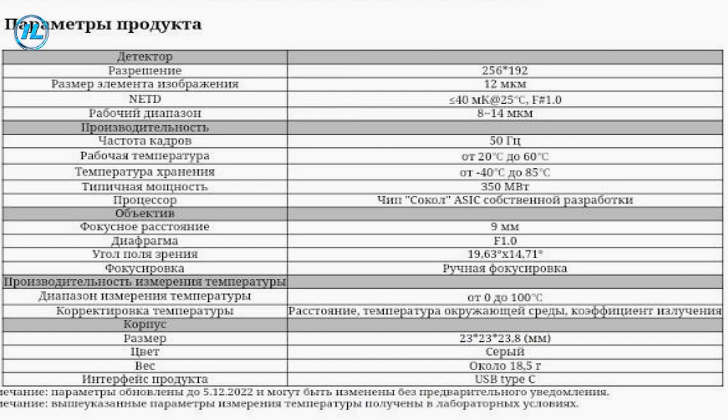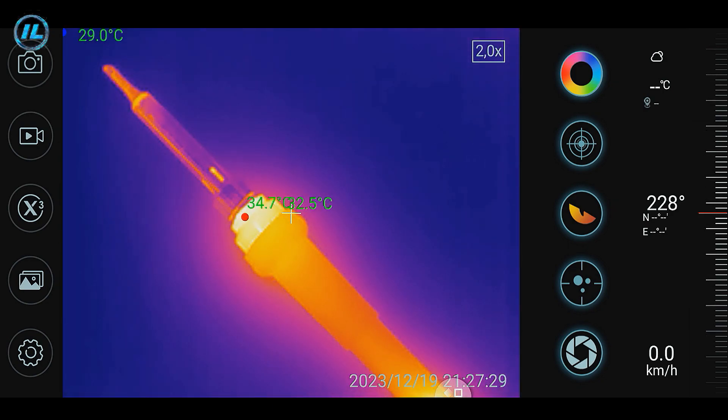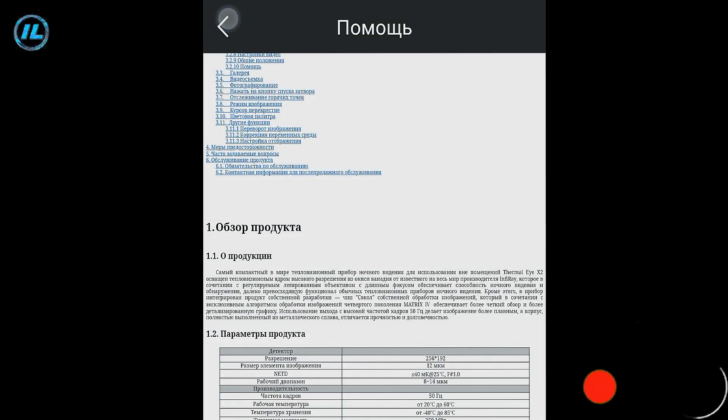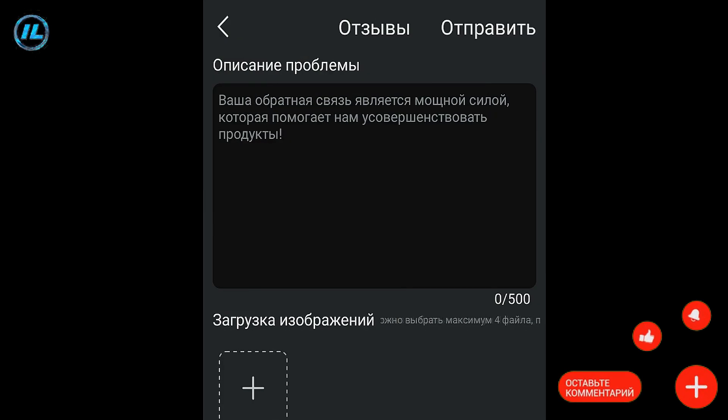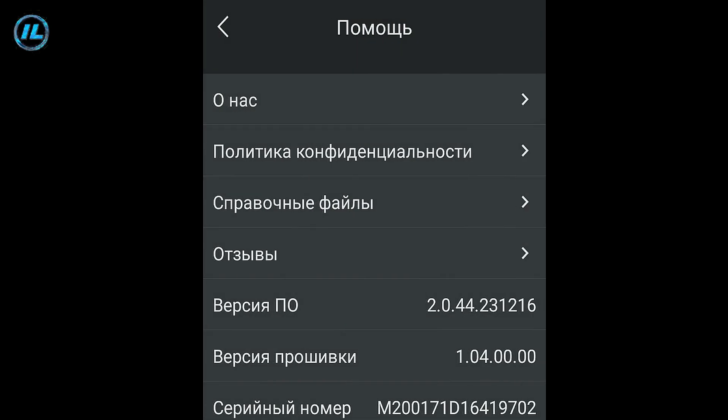The 50 Hz frame rate means the camera captures movement very clearly and smoothly. The lens focal length is 9 mm. Temperature measurement ranges from 0 to 100 degrees Celsius. It is also possible to adjust temperature readings depending on the distance to the object, ambient temperature, and radiation coefficient. If there is any problem with the thermal imager, you can contact the manufacturer. The app also shows the software version, firmware version, and serial number.